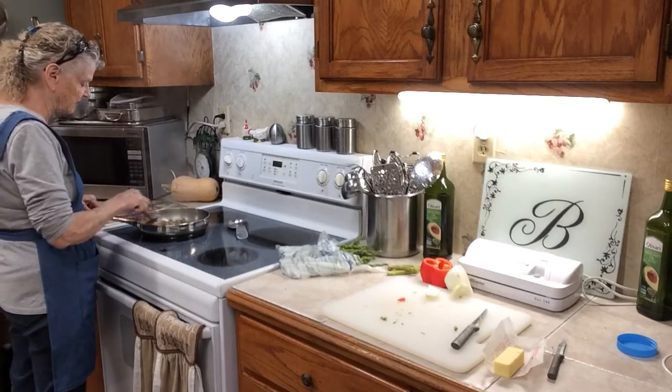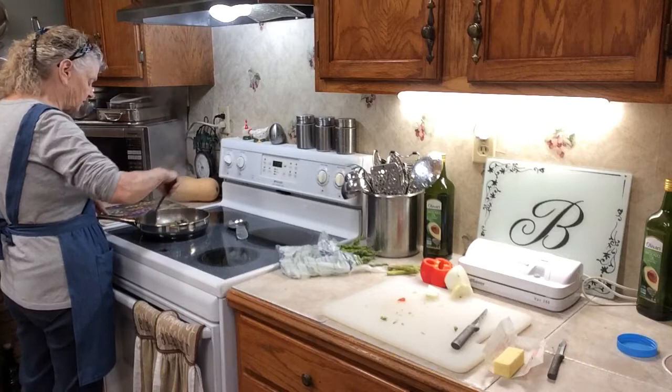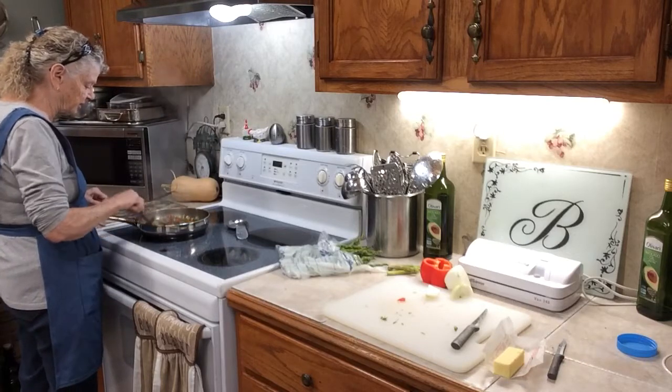I'm going to cook that down until it kind of gets softened. I don't like them until they're cooked. I think you'll really like this because it is really, really good.